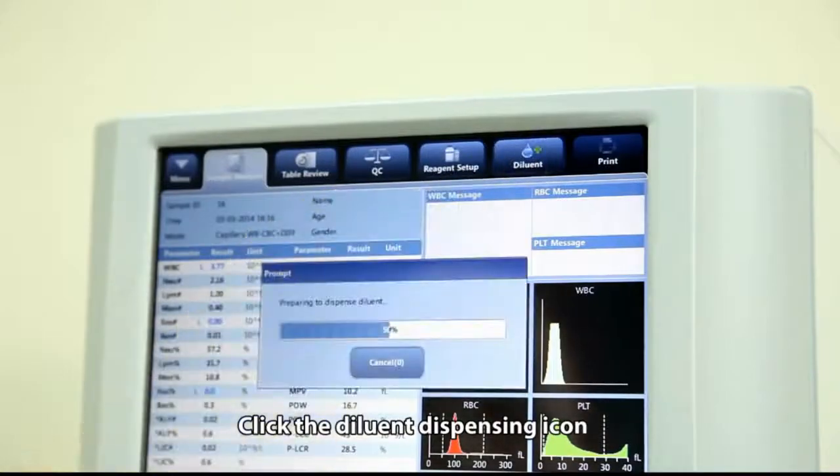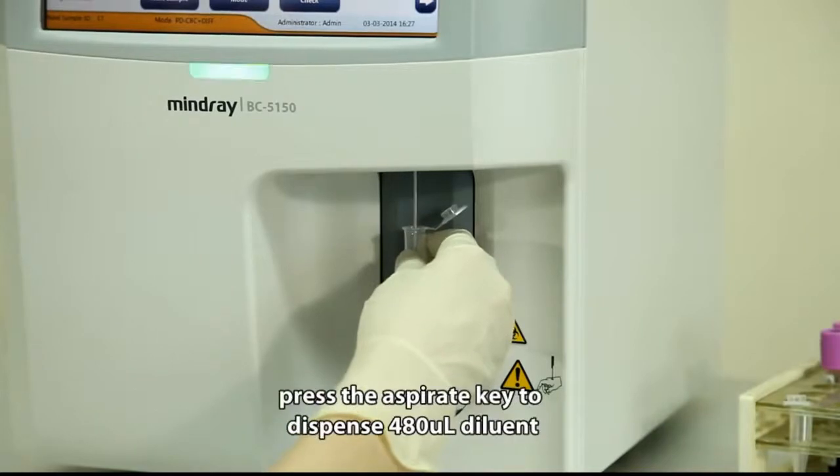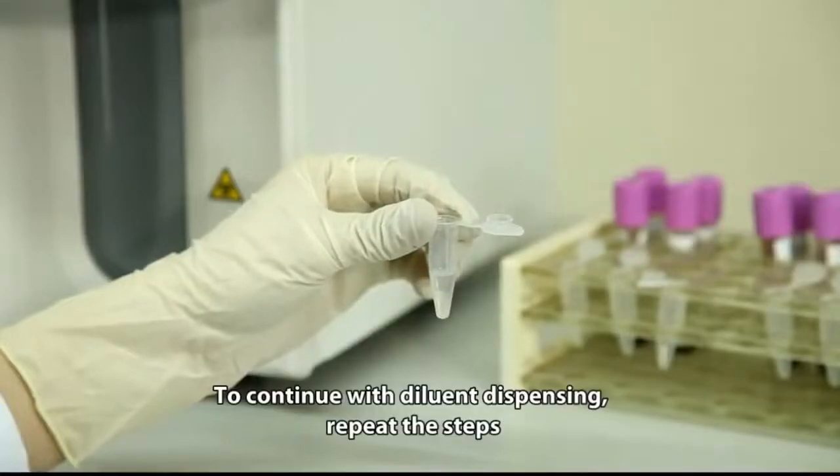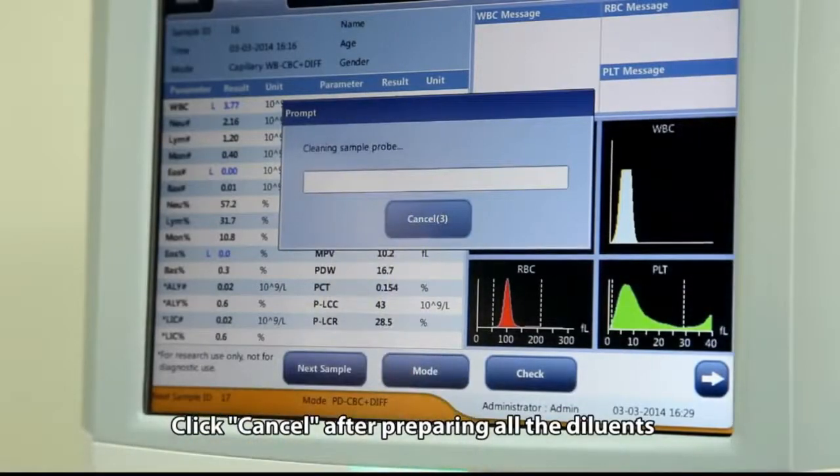Click the diluent dispensing icon, then present a clean tube to the sample probe. Press the aspirate key to dispense 480 microliters of diluent. To continue with diluent dispensing, repeat the steps. Click Cancel after preparing all the diluents.